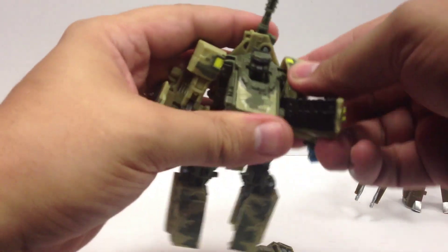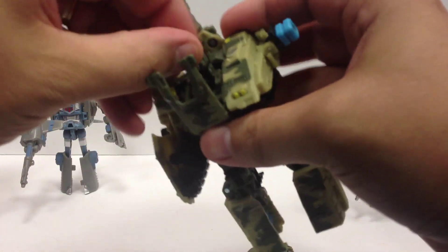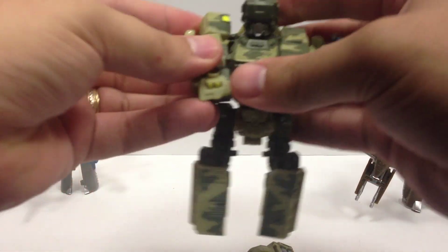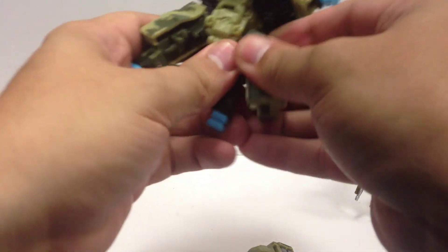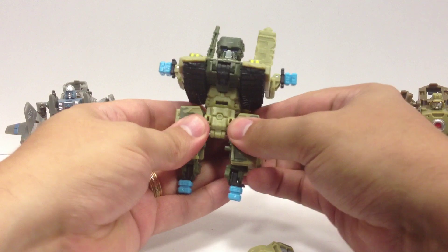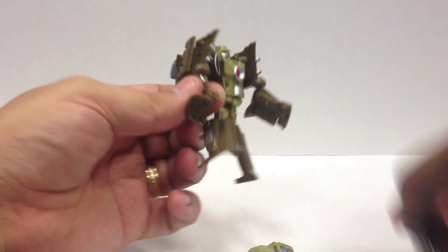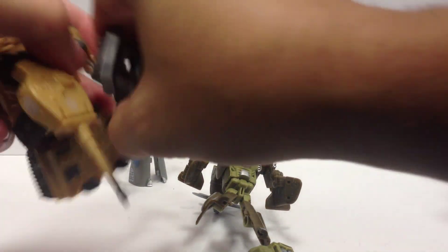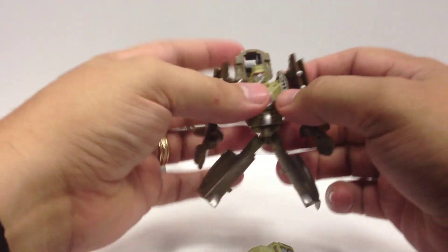Let's go ahead and get Heavy Tread ready for combiner mode. Heavy Tread is now a torso, so he's ready to hook together with these guys. To get them into limb mode, you take all the weapons off the planes, get the feet, and basically turn them back into vehicle mode.